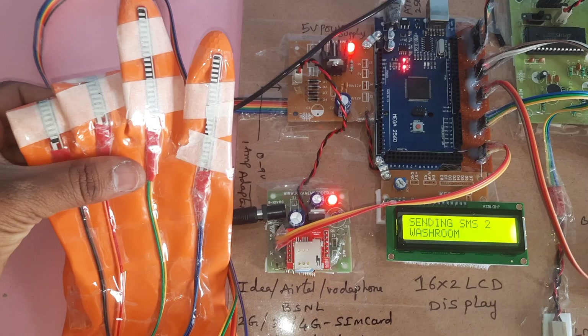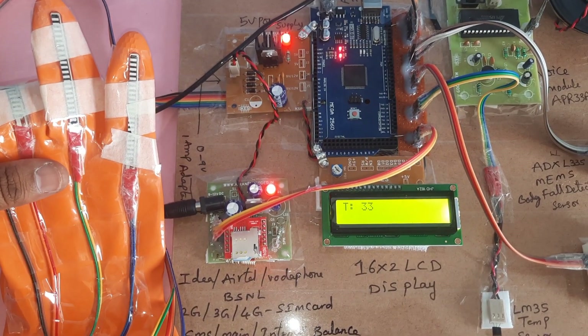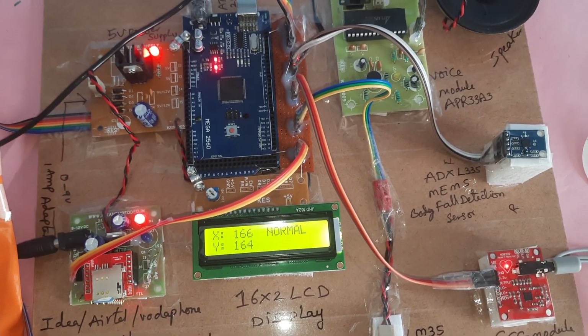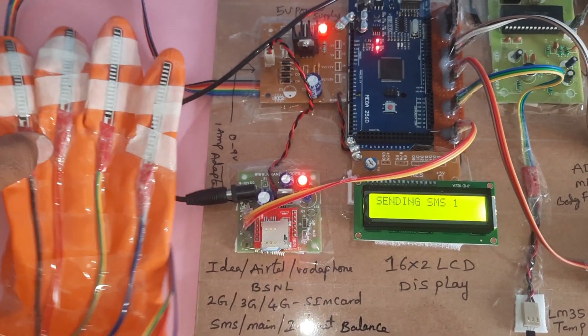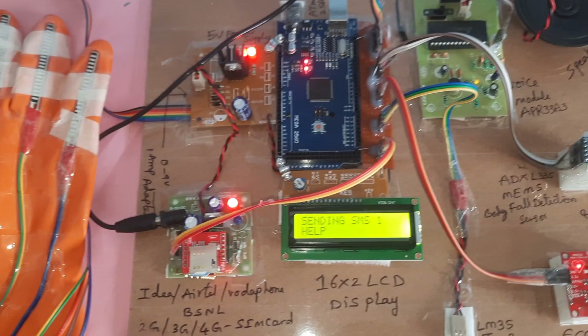Now bending two fingers — finger one and two. The display shows T for temperature, E for ECG, X and Y coordinates from the accelerometer, and the finger values. All SMS alerts are being sent to the predefined mobile numbers.